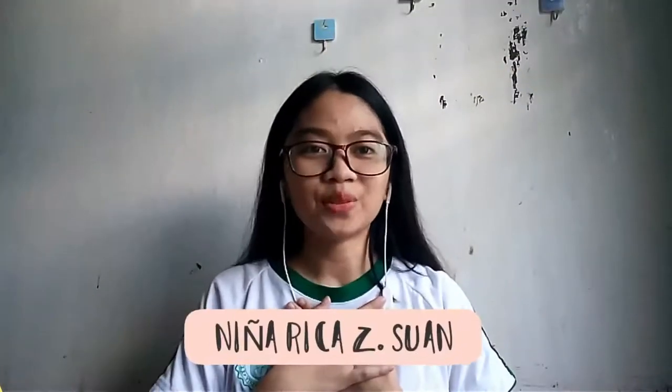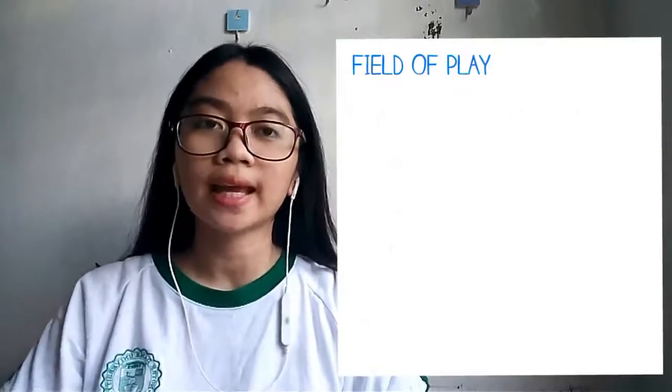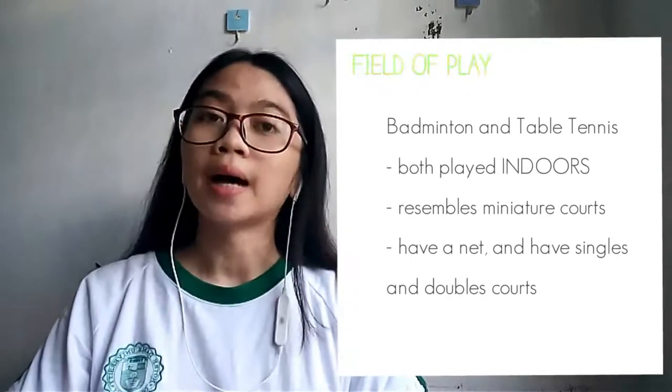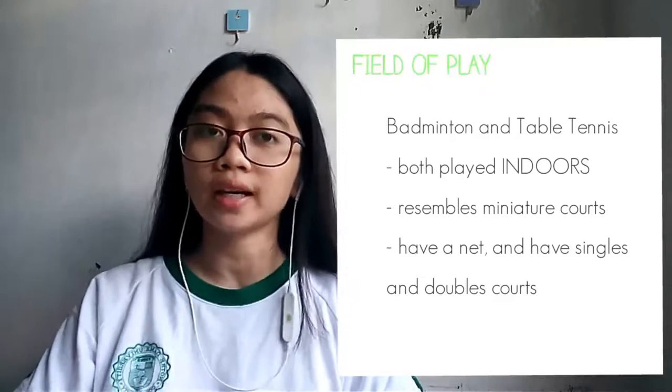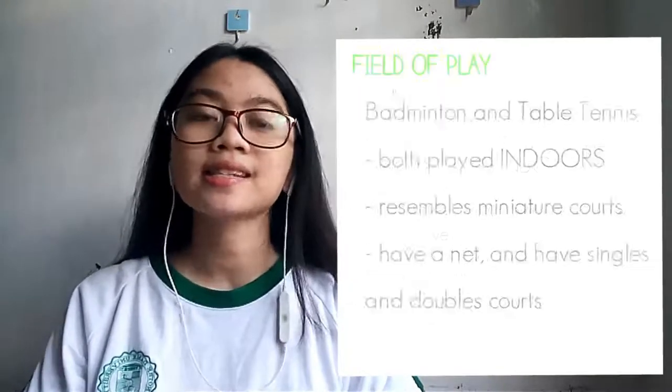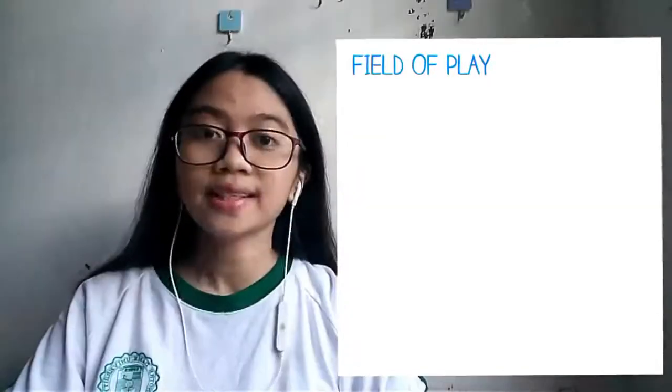Hello everyone! I am Ninyo Rikazi Suwan, and today I'm going to discuss the comparison between badminton and table tennis. Badminton and table tennis are considered fun games by many people, but they are also very competitive racket Olympic sports. Table tennis and badminton have similarities in the field of play, equipment, and rules, but they also have differences. In the field of play, both badminton and table tennis are played indoors. Badminton courts and table tennis tables are both rectangular. They both have nets and singles and doubles configurations.